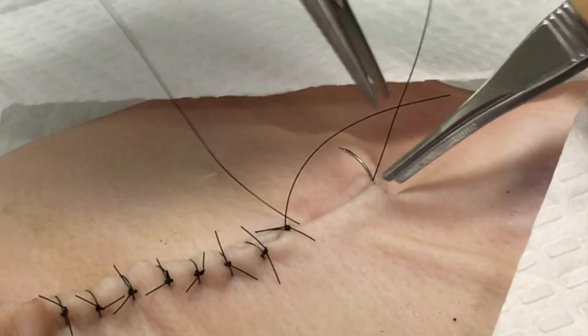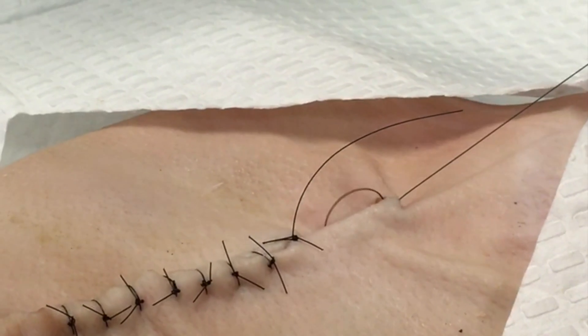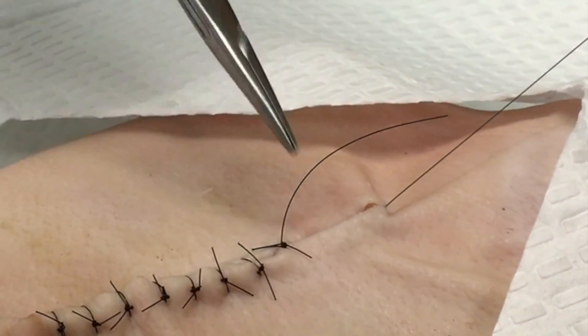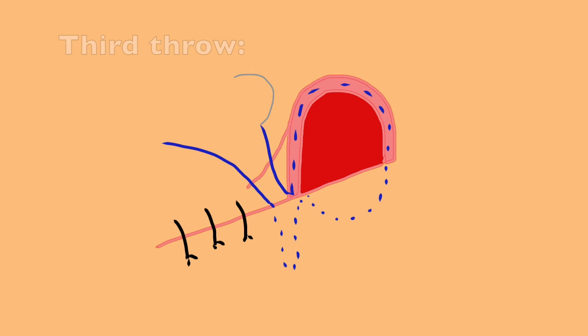That suture is then pulled through, and you'll be ready to begin the next and final throw for this technique. This involves another subcuticular suture, which is going to follow the margins of that dog ear as illustrated in this cartoon.